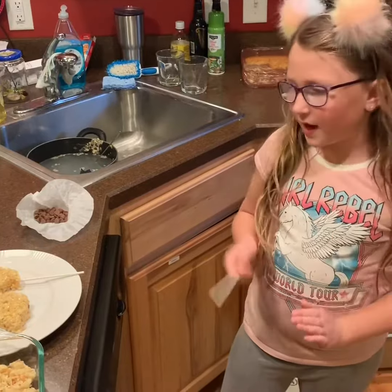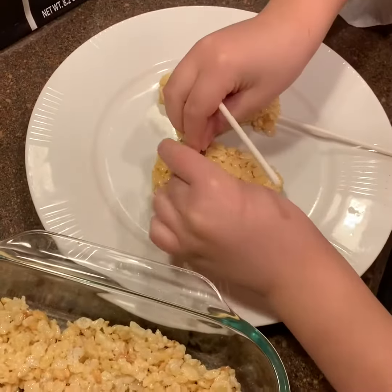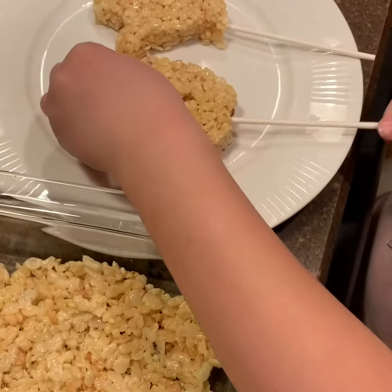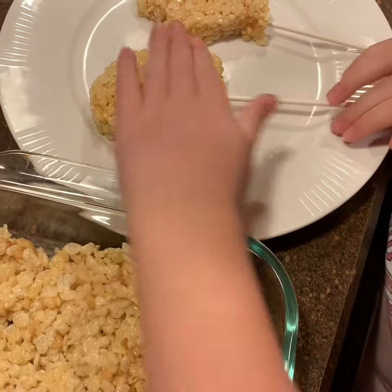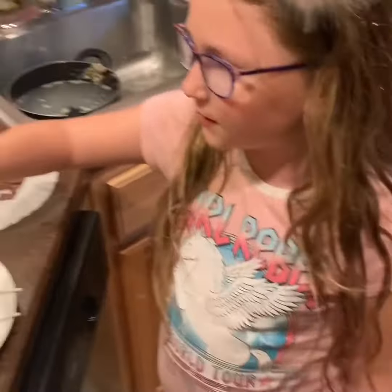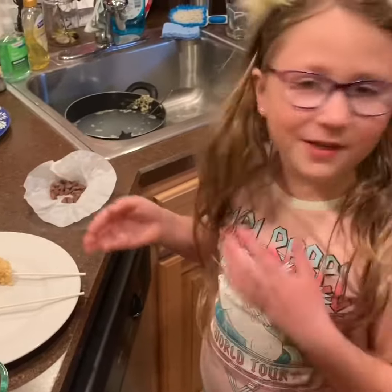Now that they're out of their molds, I'm going to put two chocolate chip eyes on them. And then I'm going to shove a stick up so people can hold it. And we put the leftovers in here. The kit had frosting and stuff like that in there, but we didn't want to use it.